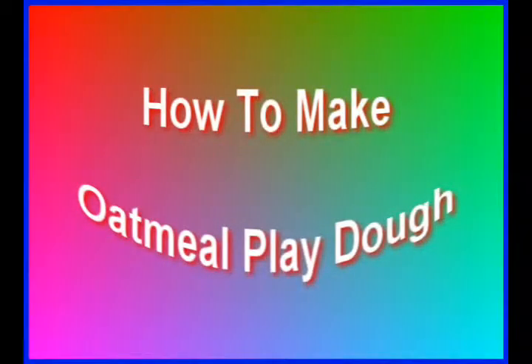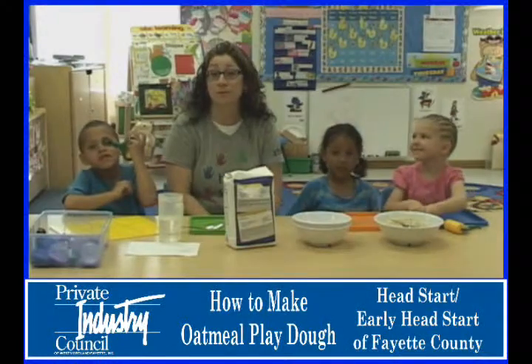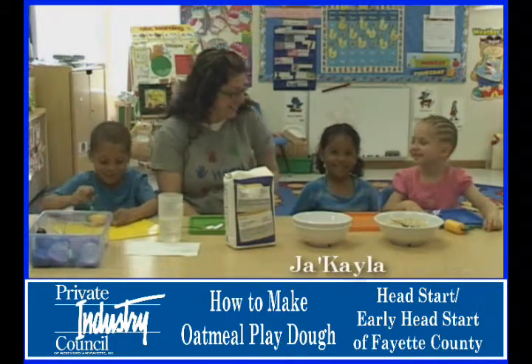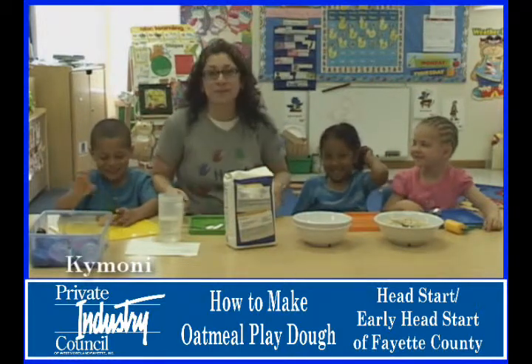Hi, we are Head Start at the Republic Center and today we are going to make edible oatmeal Play-Doh. This is Nevaeh. Say hi, Nevaeh. Hi. And this is JaKayla. And this is Kaimani. Hi. And I'm Miss Gina.